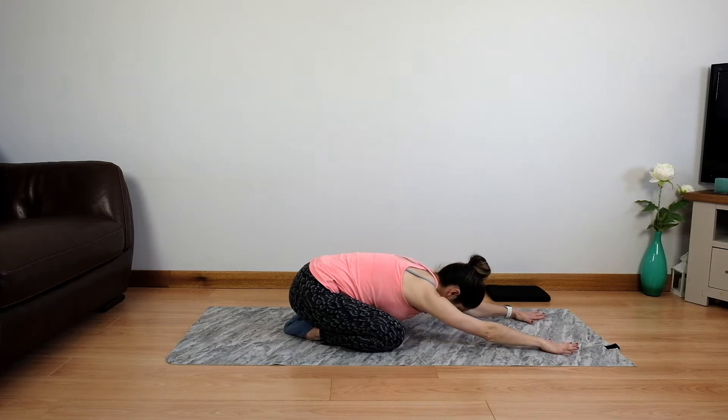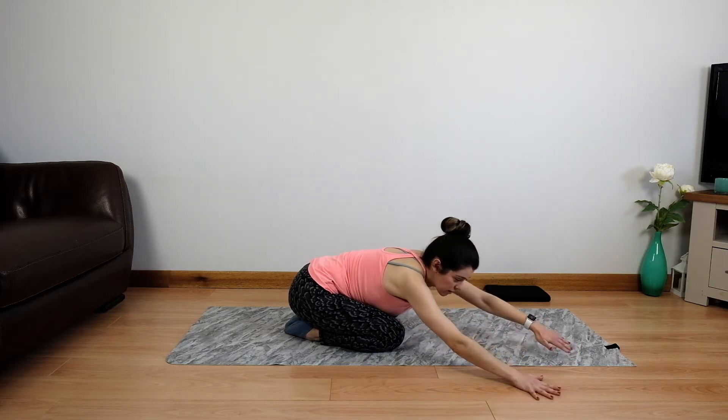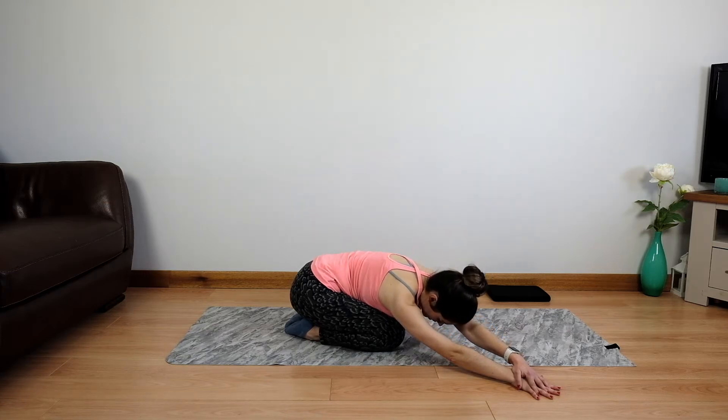Come into child's pose with your hips over your heels, your arms outstretched and just relax yourself down. Ease your stomach, ease your chest, even your forehead and just breathe. From here we're going to walk both hands to one side, send the hips in the opposite direction just to change the angle of your stretch.